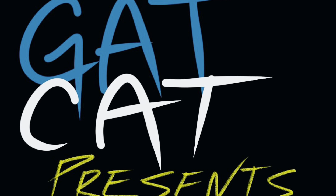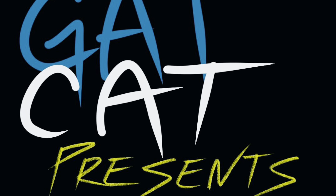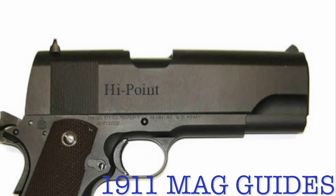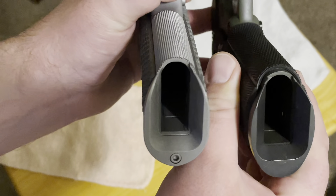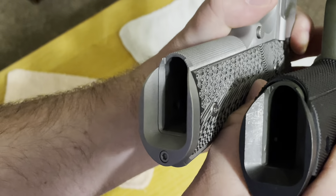Hey, thanks for stopping by. Today we're going to be talking about magwells or mag guides on the 1911 platform. If you're not familiar with guns, a magwell will help guide magazines into a firearm, almost like a funnel.